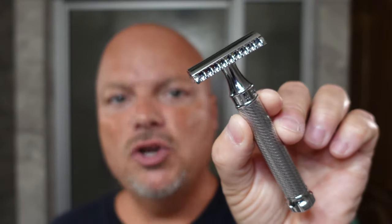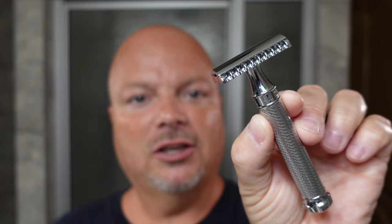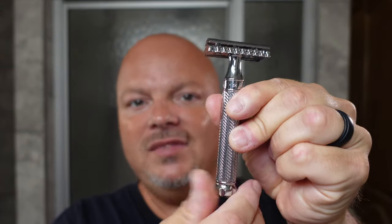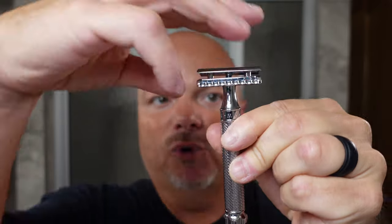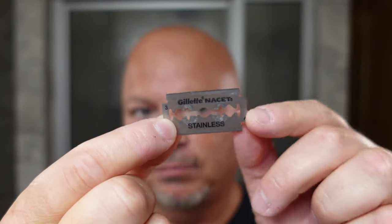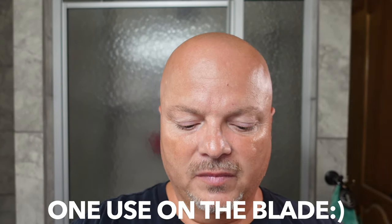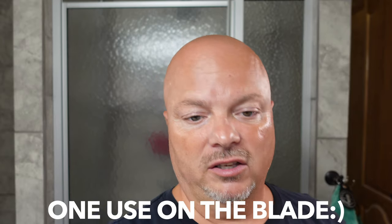The razor for today is the Mühle — it's always hard for me to say; I'm not German, I barely speak English. Anyway, this is the R41 Twist. It's called Twist because at the bottom here you twist it and the top will come off. It is a two-piece razor, which I like. Today I'm going to be using a Gillette Nacet blade. I've got one dot on there, which indicates I have one use on this blade.